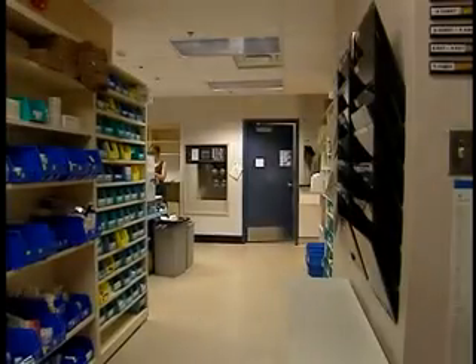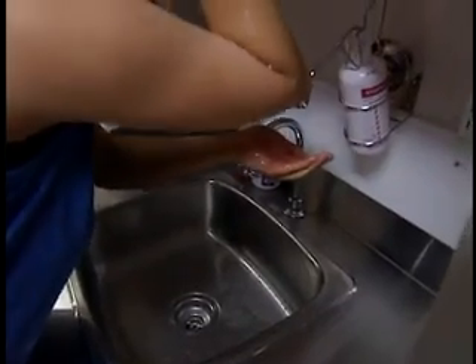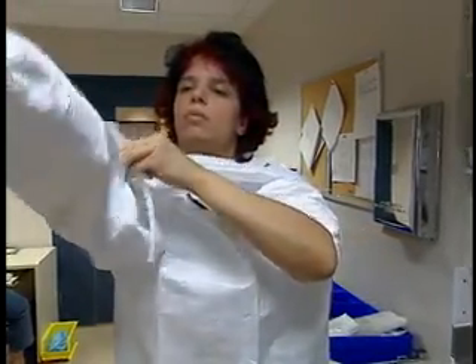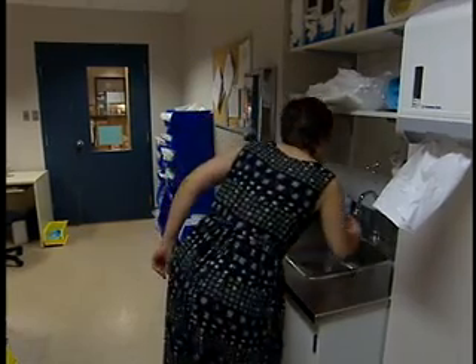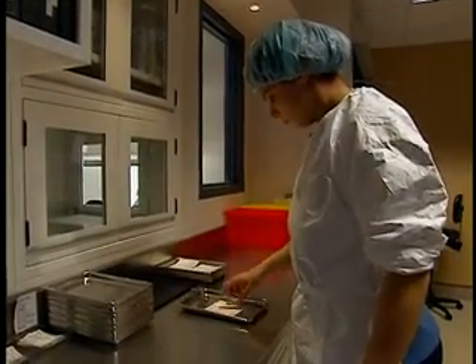Now let's look at how to prepare for aseptic manipulation. First, remove any jewelry and tie back your hair. Remove your lab coat. Put on shoe covers when you enter the anteroom. Perform antiseptic washing. Put on a clean gown and pull the sleeves up above your elbows. Put on a cap and, if necessary, a beard cover. If you do not have to enter the aseptic preparation area, you must still put on shoe covers and perform aseptic washing when you enter the anteroom, but you do not have to put on the rest of the protective garments. In the anteroom, take out the supplies and products you need for the preparation and place them on a clean tray.